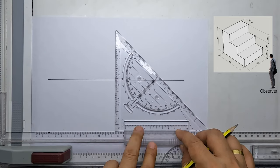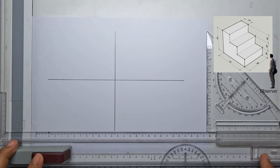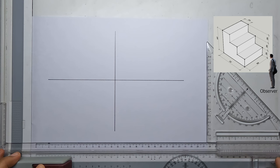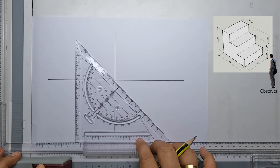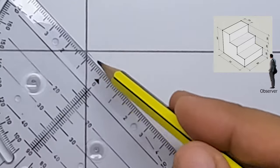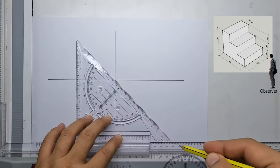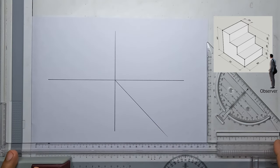First thing I do is to make the x and y axis, drawing horizontal and vertical lines. Next will be the mitre line or projection line — that will be 45 degrees from the intersection going to our fourth quadrant using our triangle.